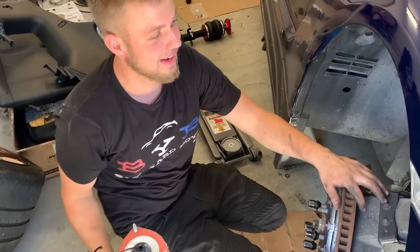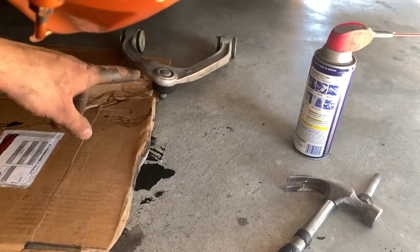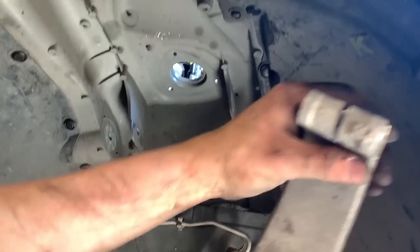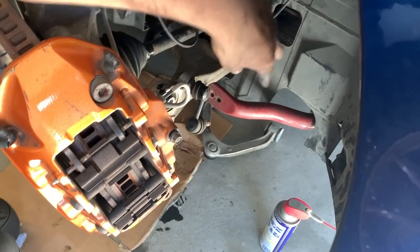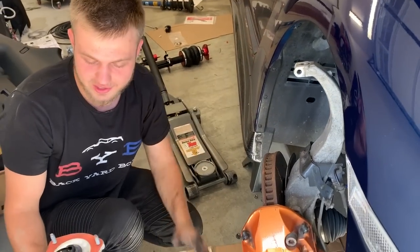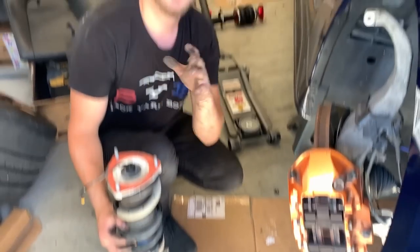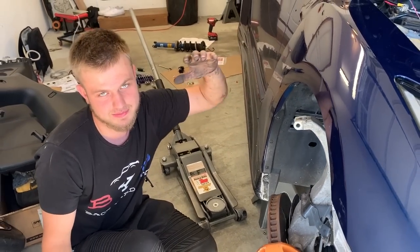Man, that was long — that took about an hour. Look what we had to take off. We got the wishbone off, it's on the floor right there. We also had to take off the lower stabilizer link because that thing is super heavy and we couldn't move the suspension components down enough to get these bolts out of the socket. But we're out now. We're gonna put the new strut in — we got two more struts, run the lines, and this thing's gonna be done.